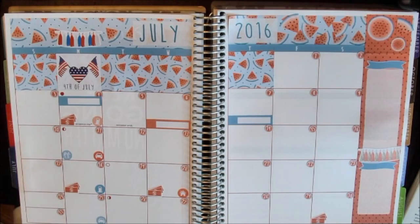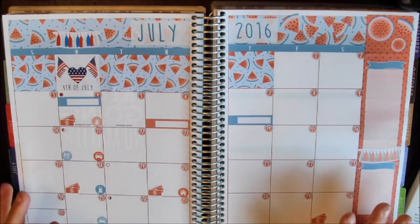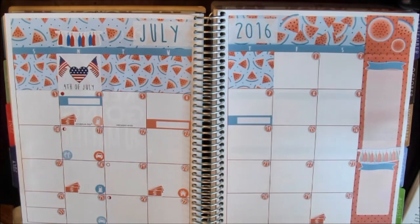This is my finished July spread. I'm very happy with how it turned out. I love the watermelon pattern on the stickers and I just love doing these monthly spreads as well. Thank you guys so much for watching. Give this video a thumbs up. As I said, I will link her store down below. Thanks for watching and I'll talk to you later. Bye!